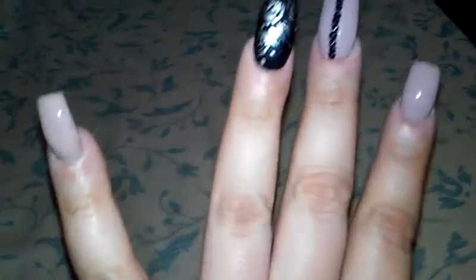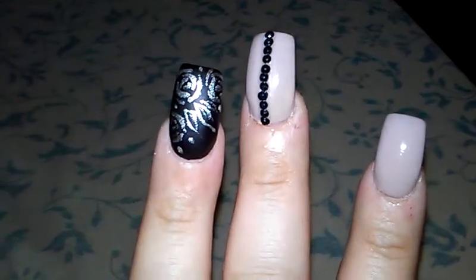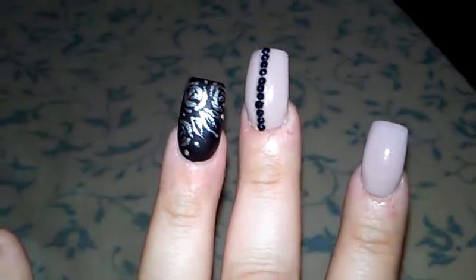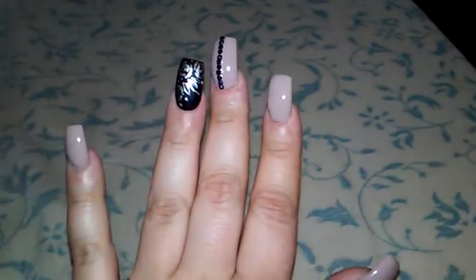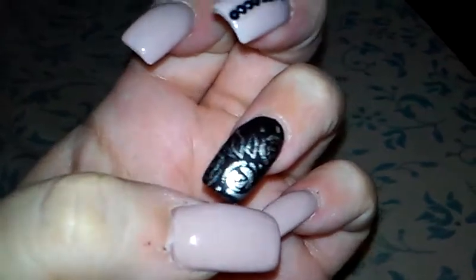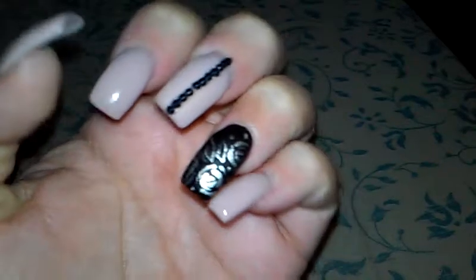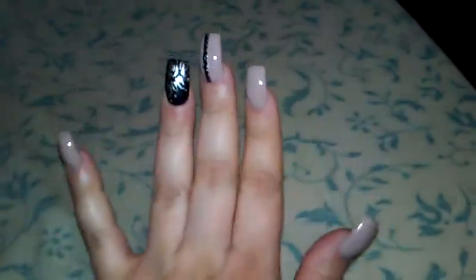And this one is a black nail with like flowers on them. And then she put like some clear polish over it to make it matte. Matte makes the nail polish look rough instead of shiny. So it's like a new style.